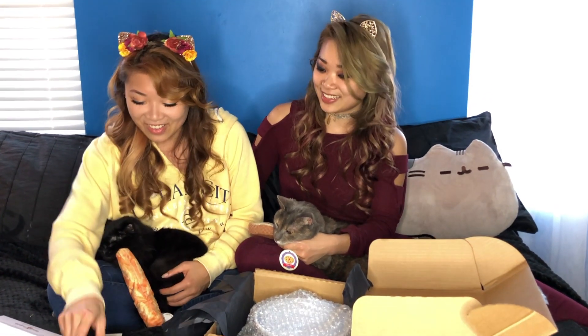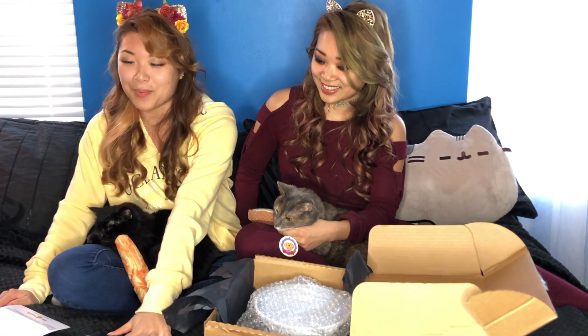Next on the list is the cat head jar gripper. This will come in handy because our little sister likes to get these different kinds of Asian spices that come in jars — they're so hard to open. But this will really help. Just — there we go. So there's the grip.